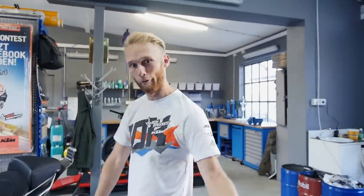Welcome to my Rock'n Garage guys and today I'm gonna present you the setup of my KTM 200 Duke stunt bike. Follow me!